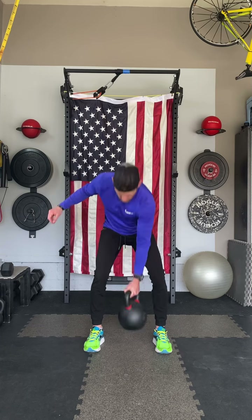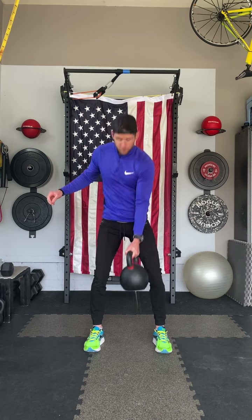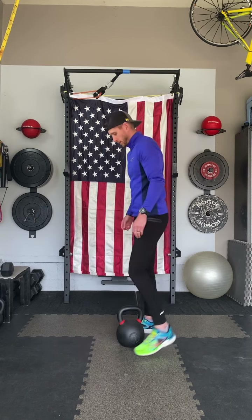I want you to inhale as you lower, exhale and squeeze your glutes as much as you can as you stand at the top. Really making sure as you exhale, you're using that forceful exhale to engage your abs as much as possible.